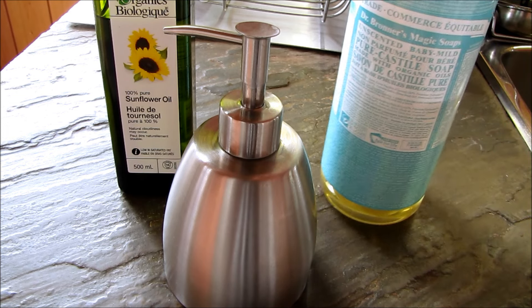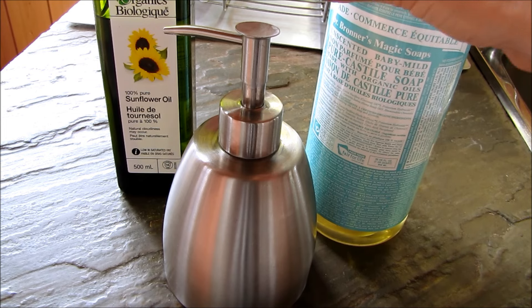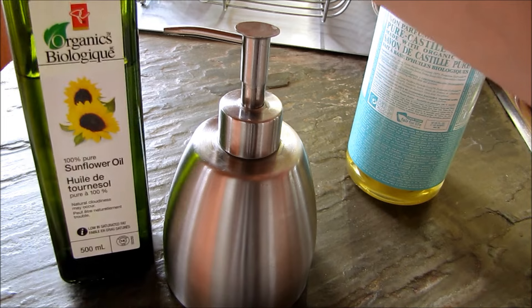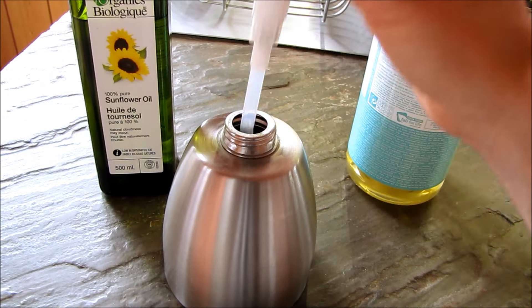So it's really simple. All you're going to need is your Dr. Bronner's Castile soap, or whatever organic Castile soap you choose, some pure sunflower oil, water, and your hand soap jar.